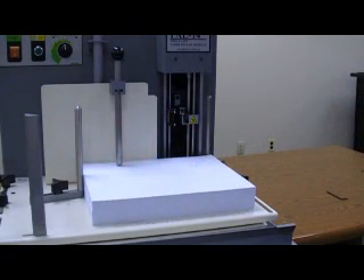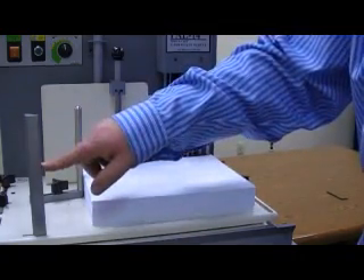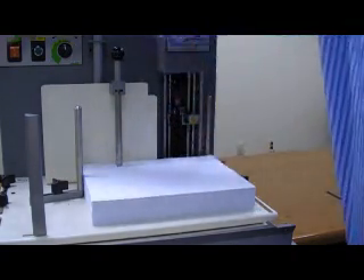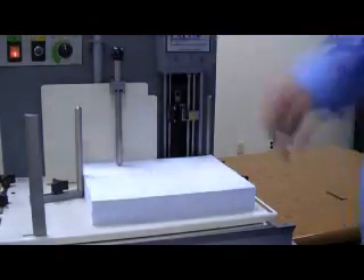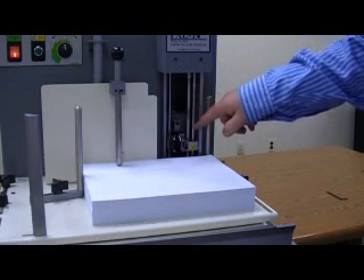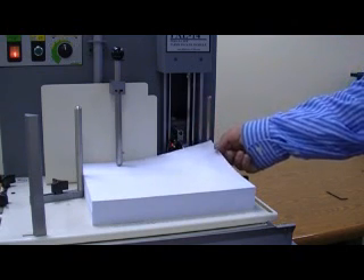The way the machine operates is with a pair of sensors — sensing eyes that reflect off of a reflector. There are two sensor eyes and they figure out where the top of the stack is. Turning on the unit and hitting the reset button will activate the picker. You'll see the picker come down, the sensing eye will locate the top of the stack, it'll come up and pull a pick.